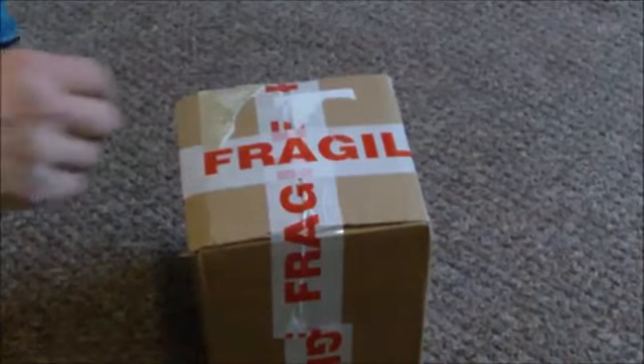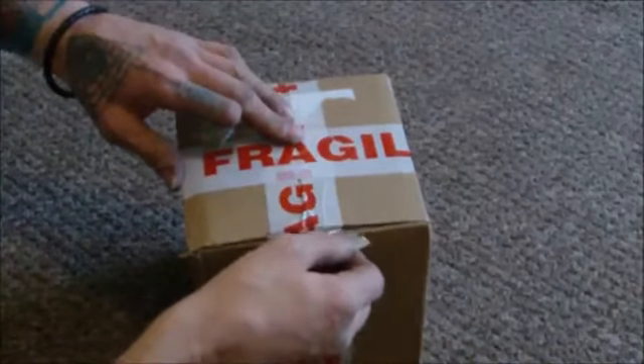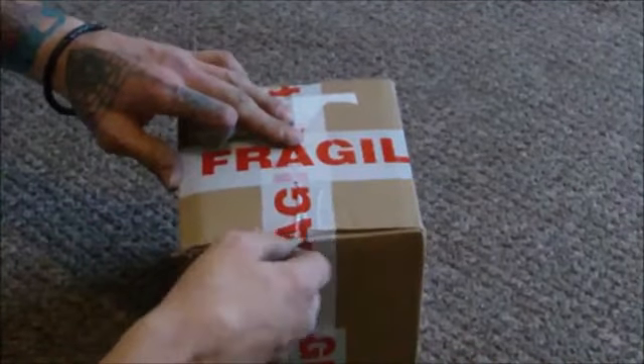This is my first parcel from Stanning, so let's see what's inside. Well, I know what should be inside.